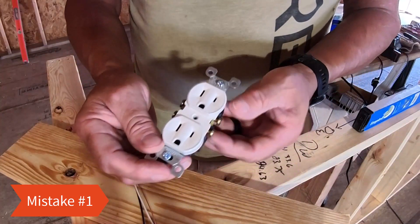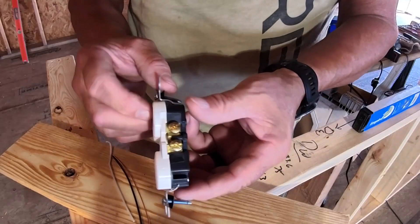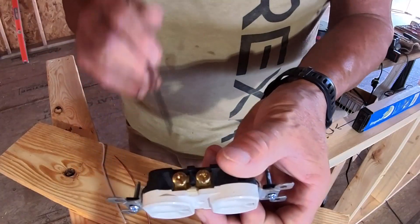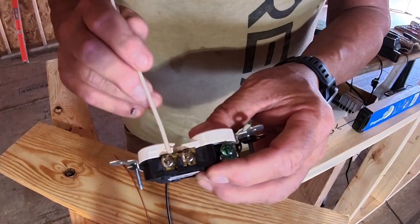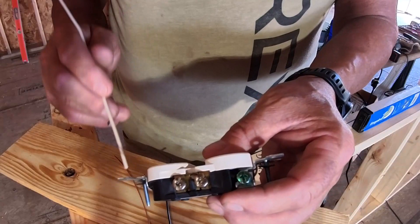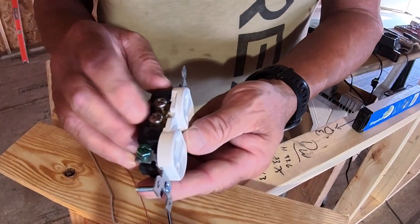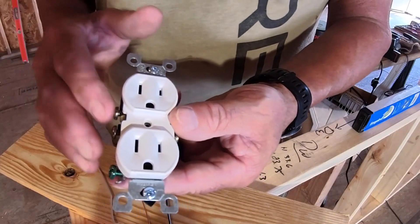Mistake number one. This is pretty common. There's gold on one side and silver on the other side. The hot wires always go on the gold side — black is hot. The silver side is for white, or the lighter color wire. Some people wire these backwards, and I've seen it over and over — always a DIYer. They'll try to put a black wire on the silver side. Sometimes that outlet will work, but that outlet is very dangerous and can be fatal.